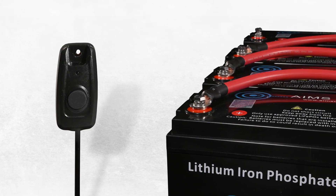Not enough control? Add the optional smart switch. With the push of a button, you'll control the linking of your batteries.